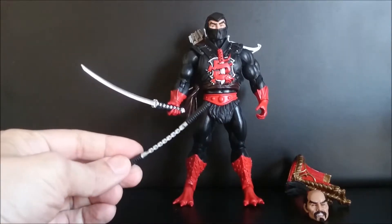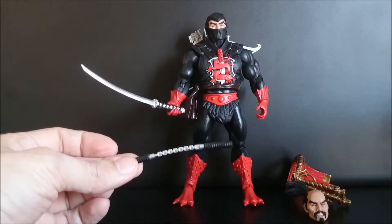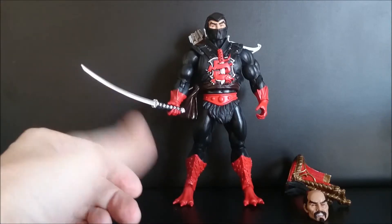Here's the nunchucks — for me this is a point, a negative point. The original was amazing, but the figure is really good.